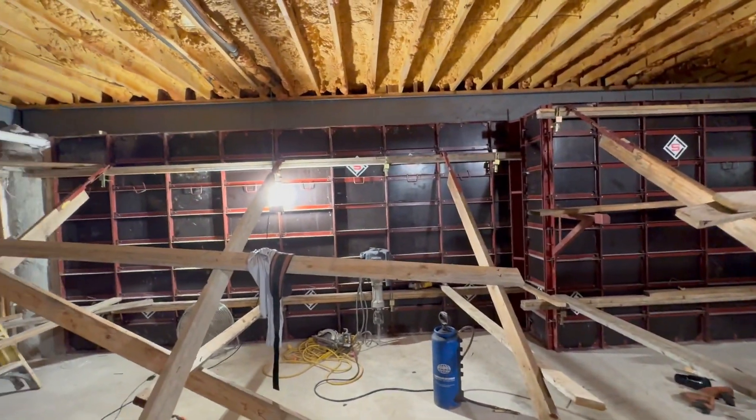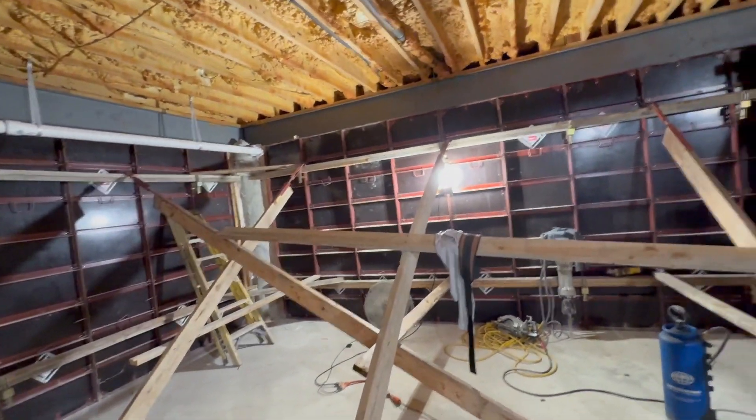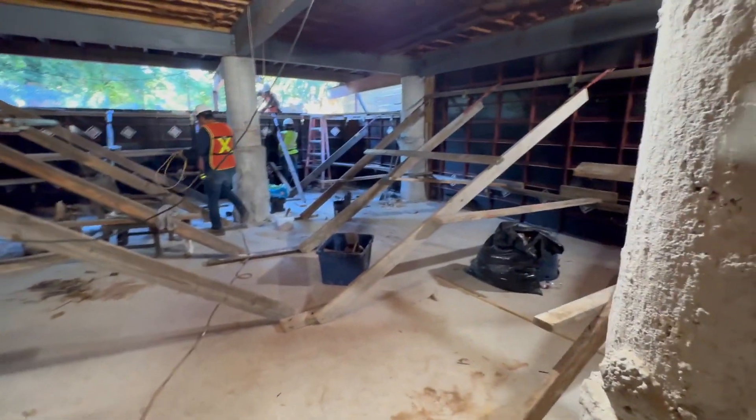So as you can see our forms are tied into our beams and we're about to have a rockin' and rollin' time today. So let's get busy.